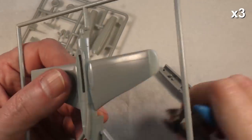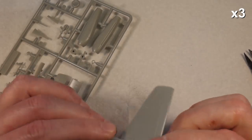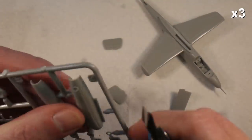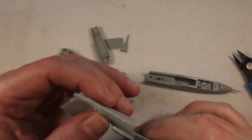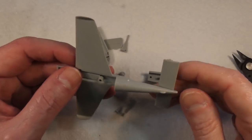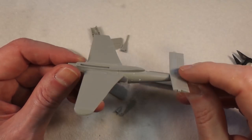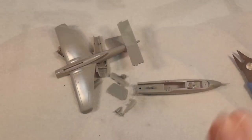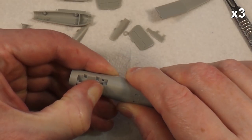It's basically a case of taking almost every part off the frame to begin with. One thing I found almost immediately is there are quite a lot of nasty seam lines to deal with — for example, on the side of the fuselage there's a really nasty seam line. For a fairly new kit there's quite a lot of cleanup to do, but we'll clean all those up and get on with it.